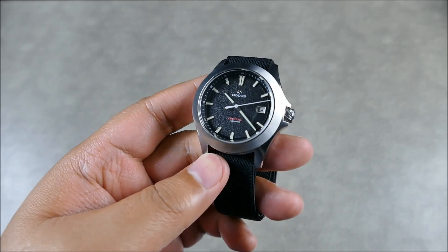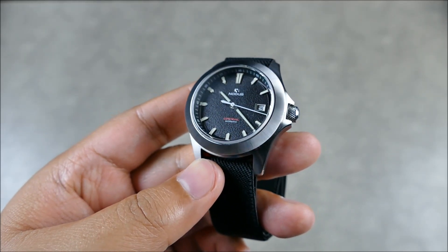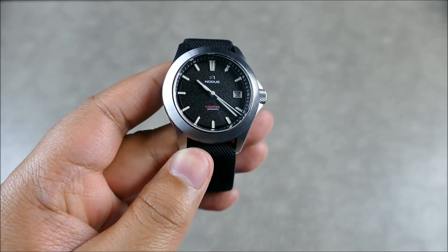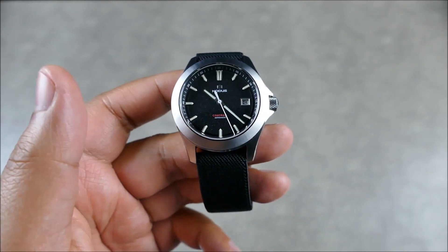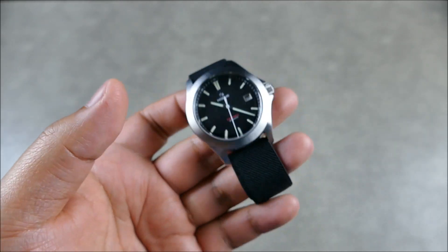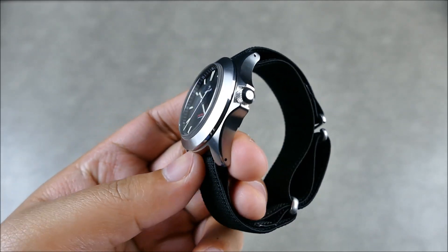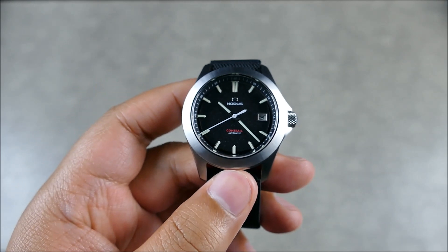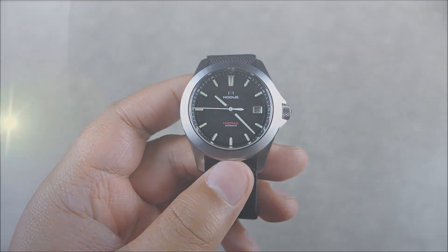Let me know in the comments if it's nice to see the Nomos make another appearance or if you'd like something else in the rotation. I actually used this to demo some sailcloth straps not too long ago — this thing is kind of a strap monster, absolutely versatile, so you'll probably see it pop up more on the channel. If you liked the video, please hit like and subscribe for more content like this — thanks guys!